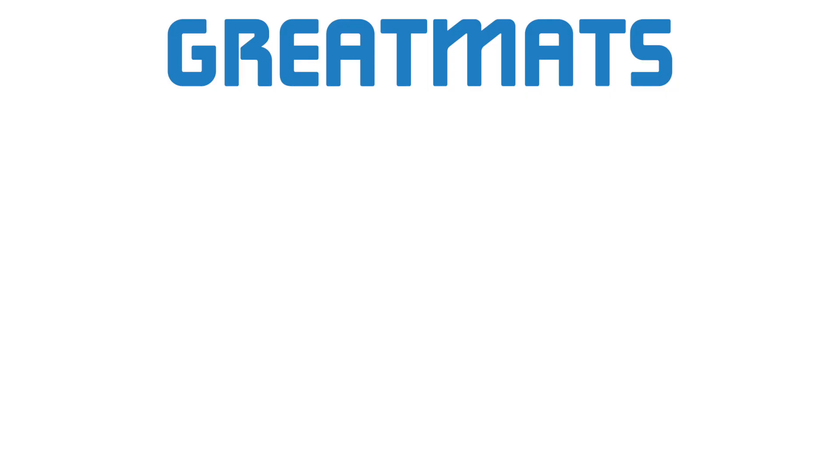If residue remains, towel drying will take away the remaining residue. Thanks for watching and enjoy your clean EVA foam mats.